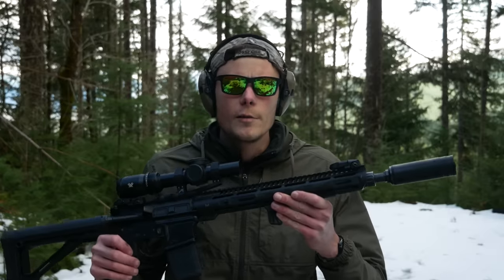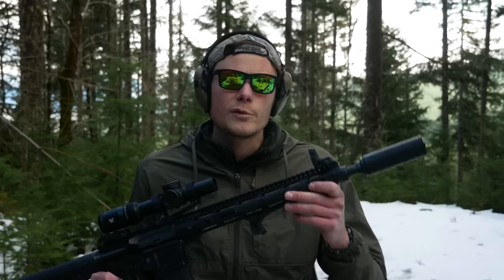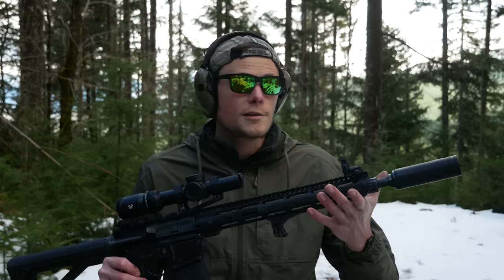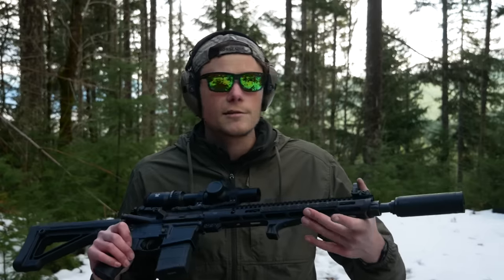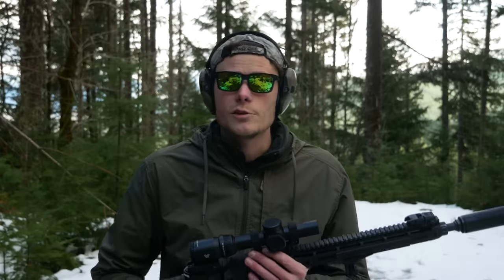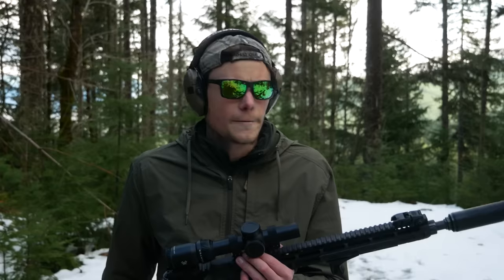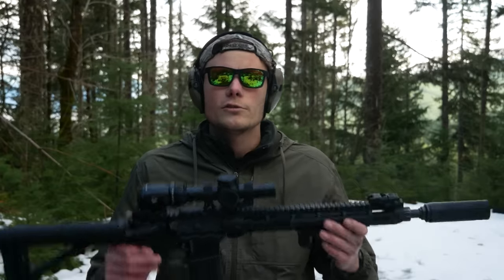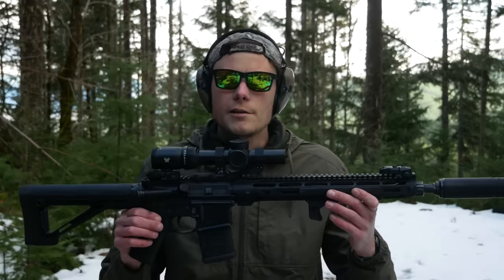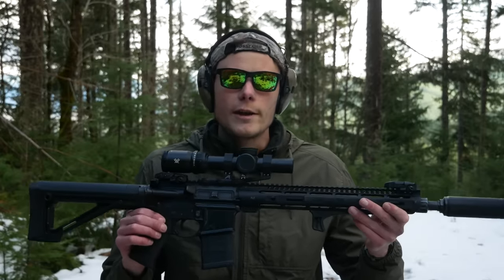I like to have backup iron sights on my guns. Not every gun, not every single time, but if there's room to put them on there and they're not going to cause a problem, I say why not have a backup sighting system in case your primary optic goes down — especially in the case of variable optics, which to me are probably the most fragile class of optic you could put on your gun. But a lot of people see me shooting guns like this and they say, why would you bother putting backup iron sights on that gun if you don't have a quick detach scope mount?